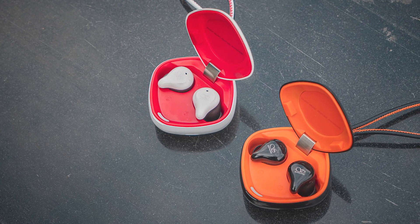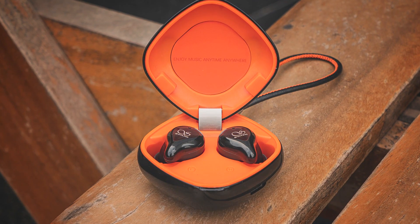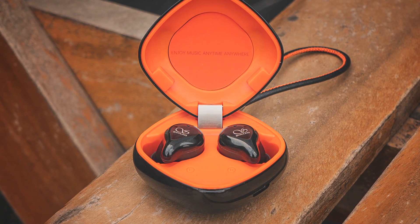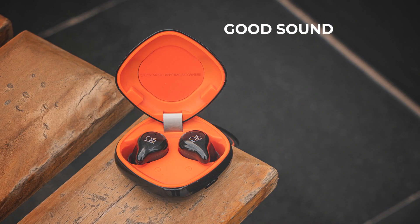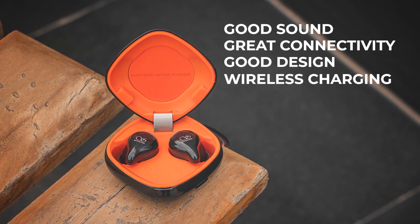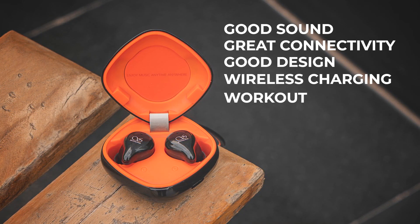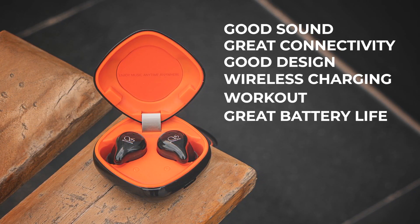I am completely floored by the Shanling MTW 100. Of course, there are a couple of caveats — call quality is not that great and gaming has a bit of latency. But the balanced armature variant of the MTW 100 checks a lot of boxes for my needs: good sound — check; great connectivity — check; good design — check; wireless charging — check; workout-ready — check; great battery life — check. What more do you need?